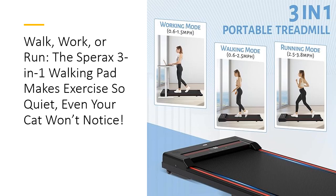This walking pad is tested for durability and efficiency, ensuring it will last for many, many miles.